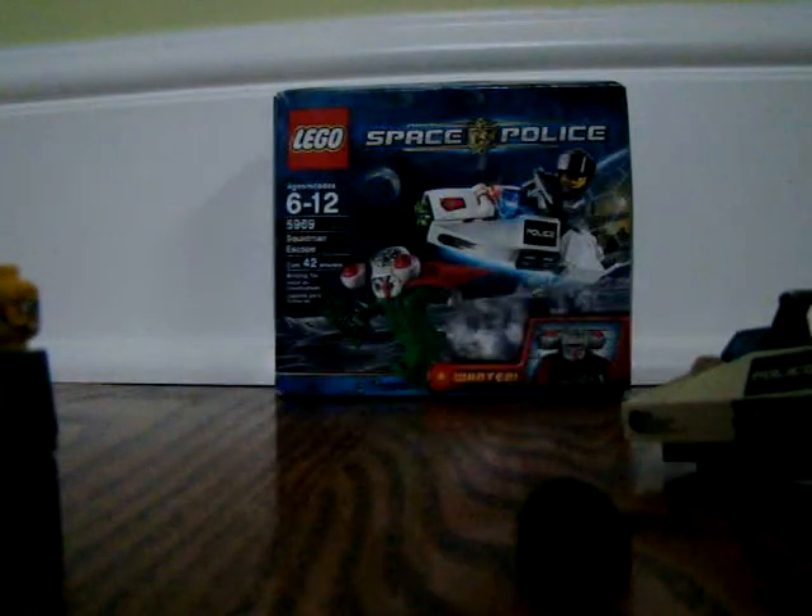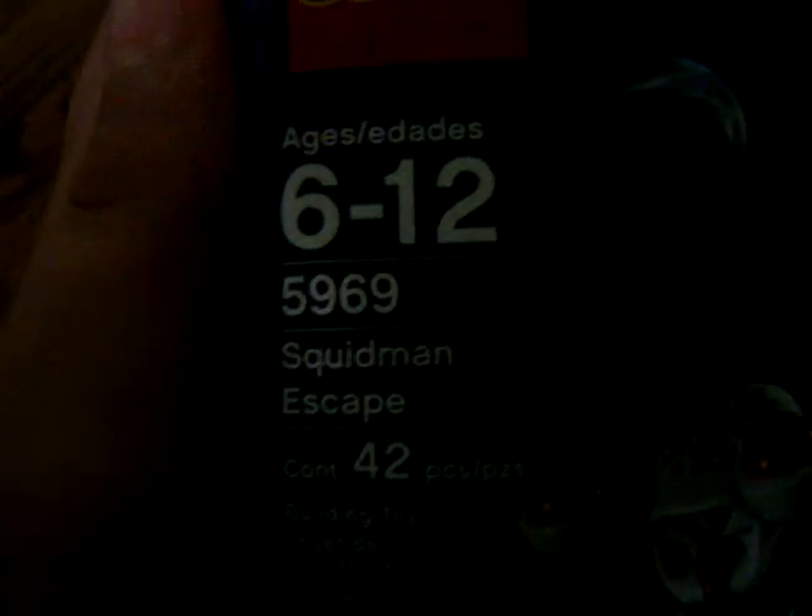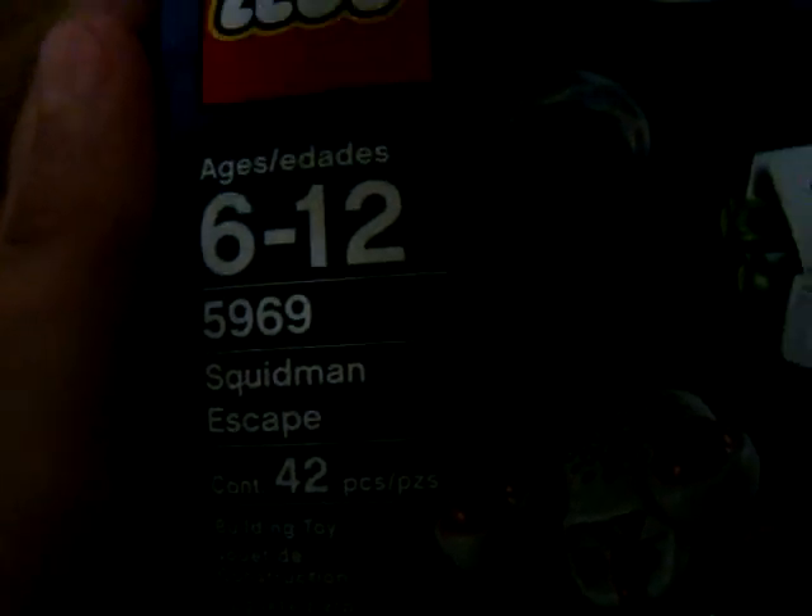I'll show you a quick run-through on the box. It's ages 6 to 12. The number is 5962. It's 42 pieces. I got this at Toys R Us. Something that's really cool is that it mentions Lego Space, the video game for Nintendo DS. So that's pretty cool. I don't know what it'll be like, I might get it, but it's worth the buy. It's $10.